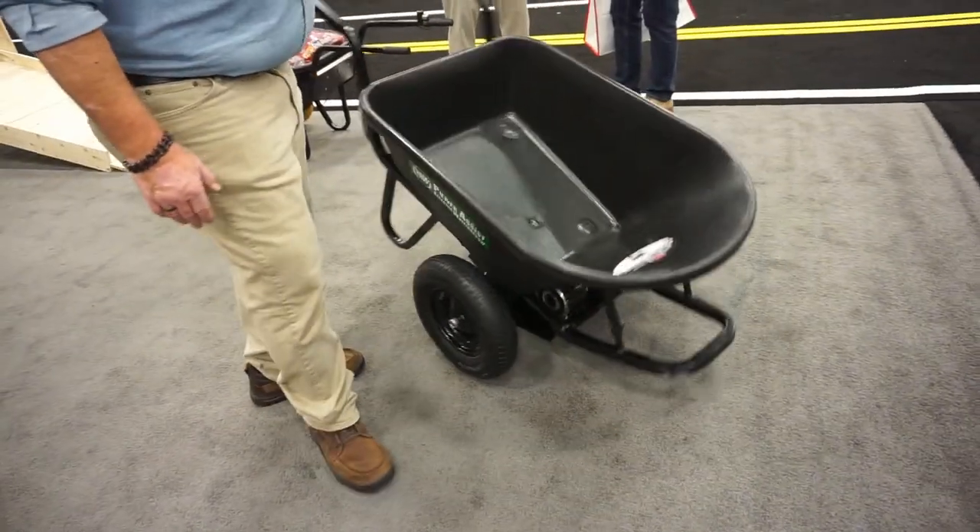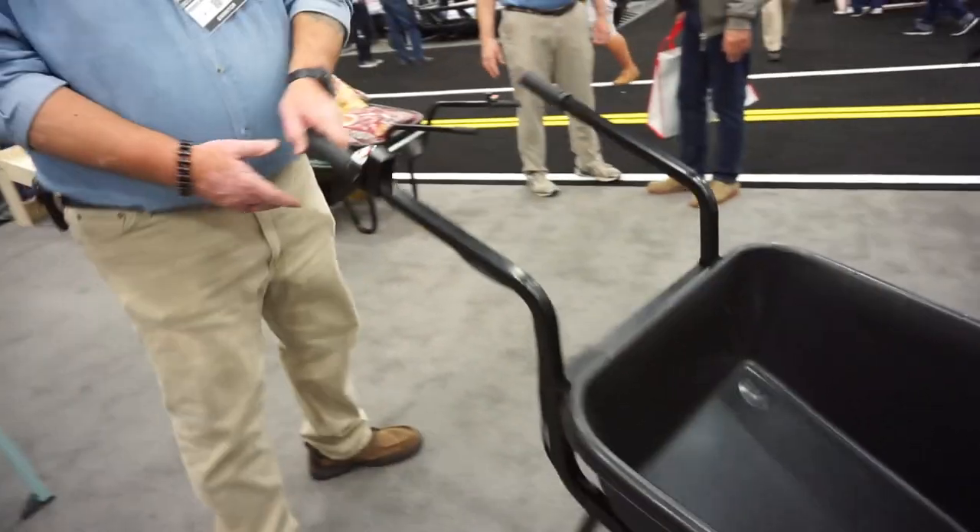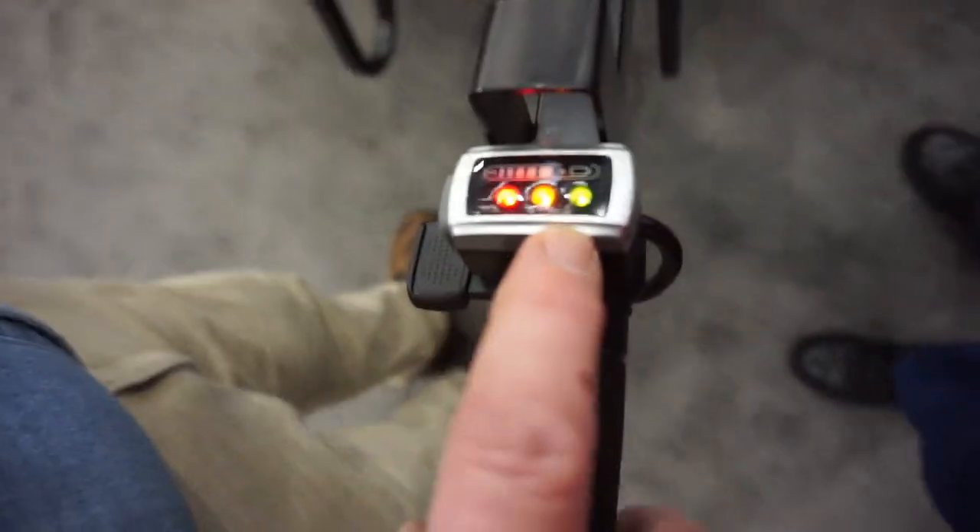It wheels on its own forward and back. This is free-wheeling right now. We have a 24-volt motor. This is a battery indicator — full, half, and empty. I like that.